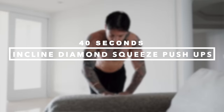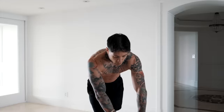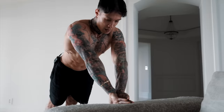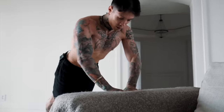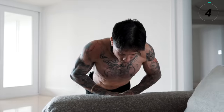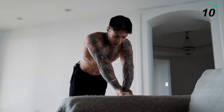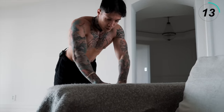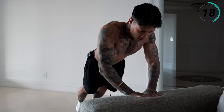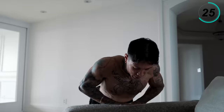Getting to the first exercise: incline diamond squeeze pushups. This first exercise is gonna be a great warmup and it's gonna work the split of our chest. We're gonna be doing it on an incline surface. I want you to go on your tiptoes, all the way down to your chest line and back up — squeeze the top. Try to get your pinkies to touch. If doing it on an elevated surface feels too difficult, try to get to an even higher elevated surface. If any of the exercises today are too difficult, you can always just bring them to an elevated surface.